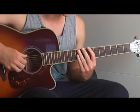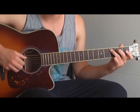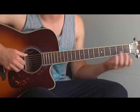I'll just start. We need the A string and the E string. That's all.